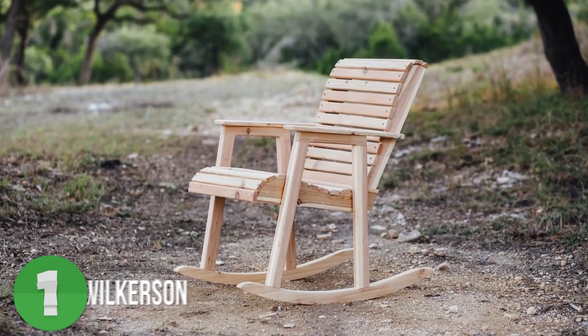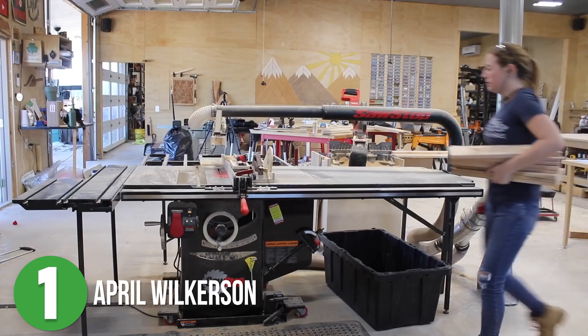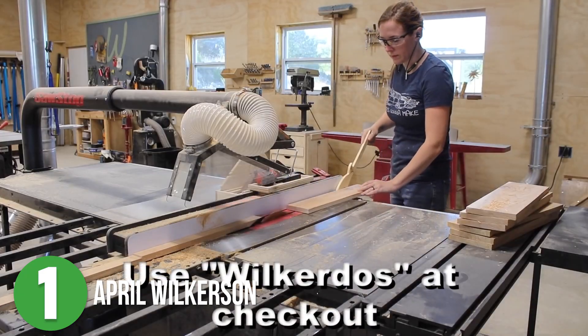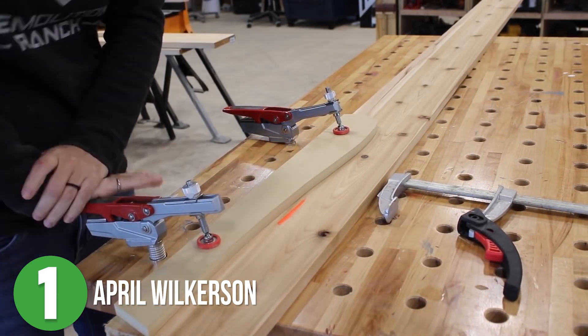Finally, coming in at number one is April Wilkerson's rocking chair — perfect for any outdoor patio or deck. She said you can use whatever lumber you want, but she had some western red cedar left over from an earlier build. She really likes that it's a sturdy material but also lightweight, so that's what she used.